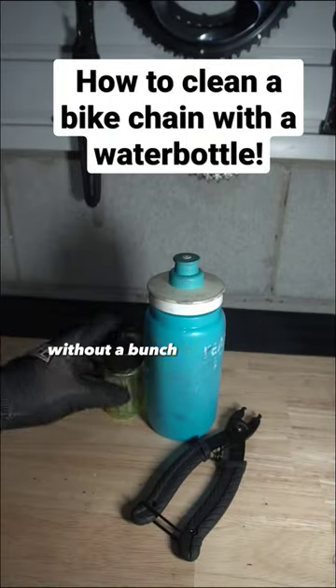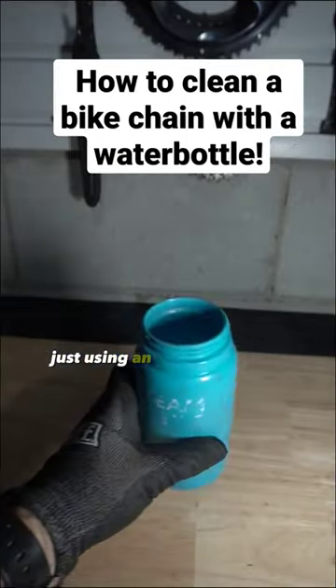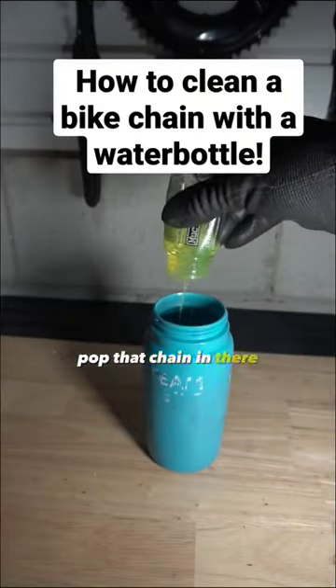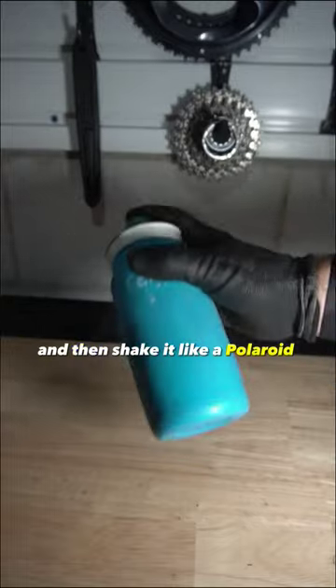Here's how to clean a chain without a bunch of expensive equipment, just using an old water bottle. Get that water bottle open, pop that chain in there, throw some degreaser in there, and then shake it like a Polaroid picture. Get all that grease and gunk off of there.